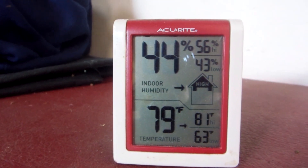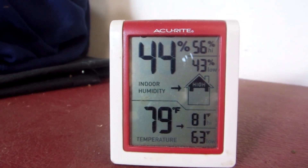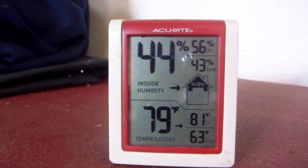It's Tuesday, May 7th, 79 degrees, 44% humidity, kind of mild today, a little spring type weather.